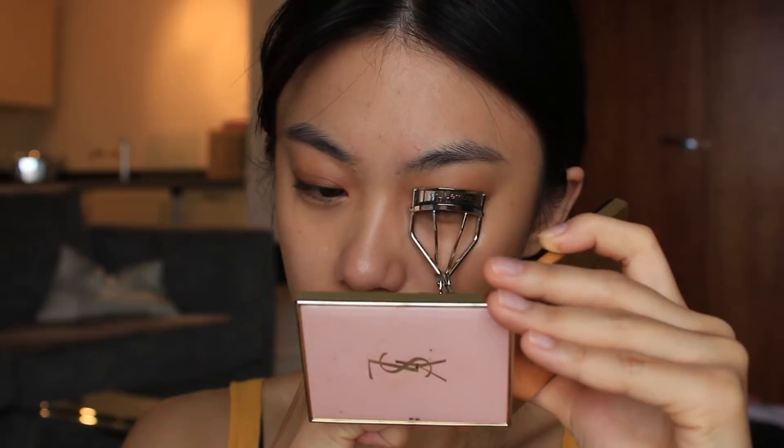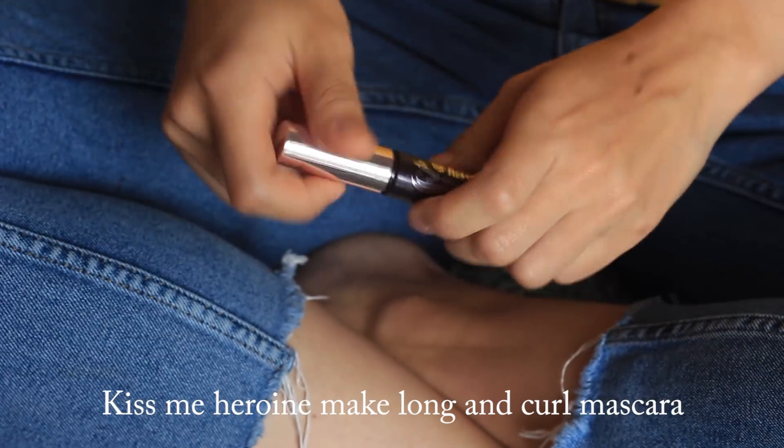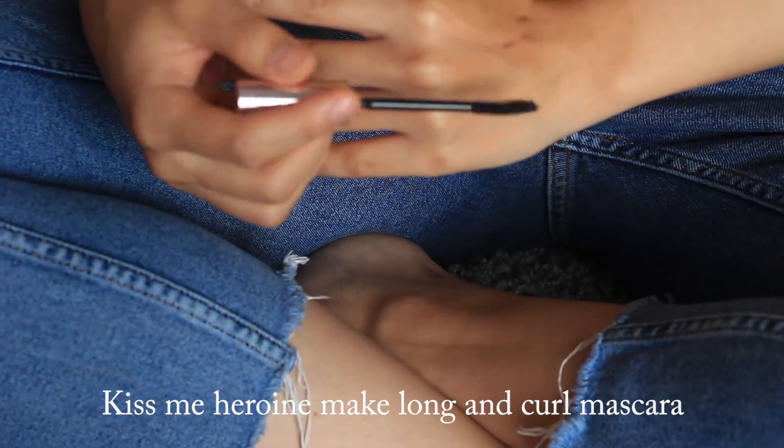And then just curling my lashes. Today I want to get natural, long lashes, so I'm just using this long and curl mascara by Kiss Me.